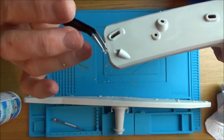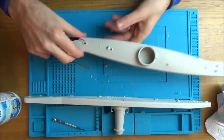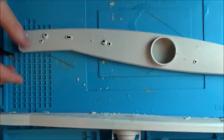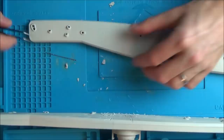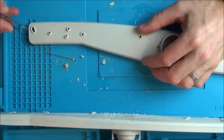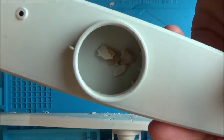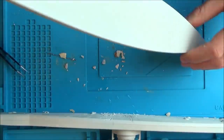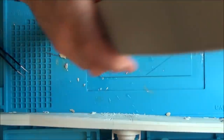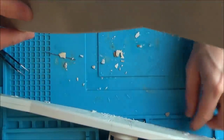You get the idea — that's what I'm going to be working on. See how it all falls out when I just whack it — loads coming out of it.